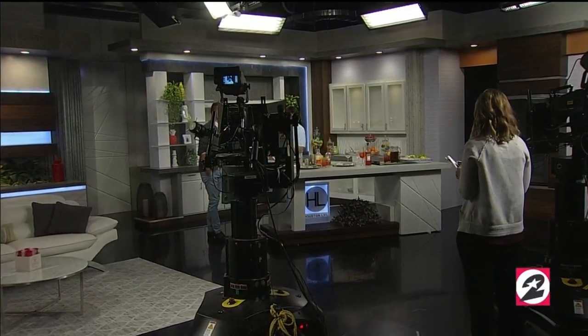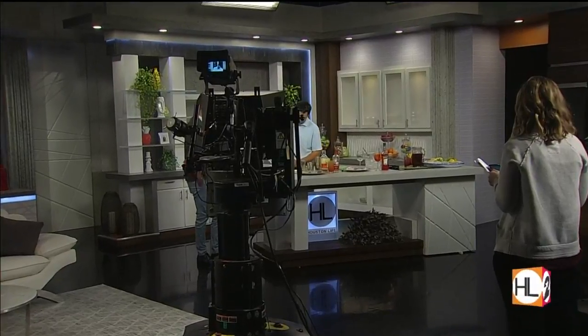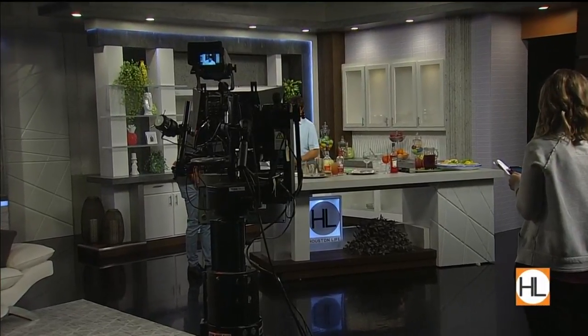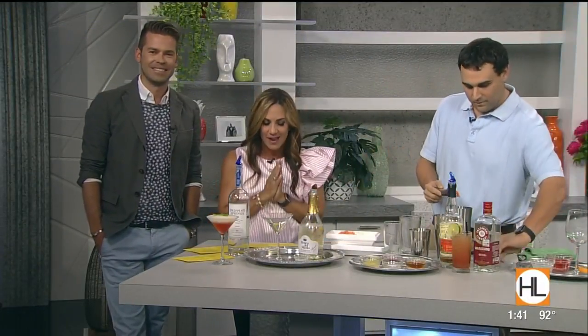We are getting thirsty up in here. That's because it's Thirsty Thursday, so we're shaking up light and refreshing cocktails to help us all beat the summer heat. And some laryngitis. Jonathan Turner with D'Amico's Italian Market Cafe is joining us now. Thanks so much for being here. We're excited for your expansion at your restaurant in Rice Village.